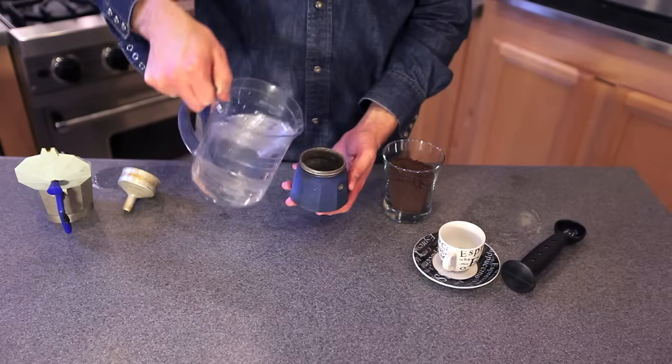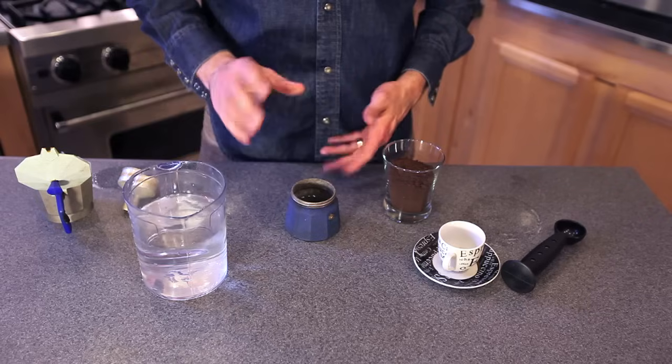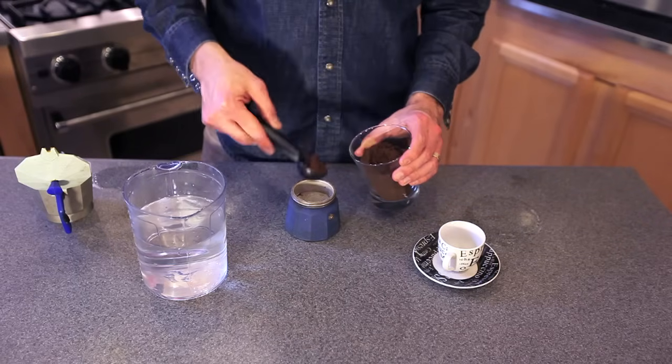It's best to use purified or distilled water, not tap water, because that could help create better flavor for you. Then you're going to stick in your filter here, and you're going to fill this all the way to the top.